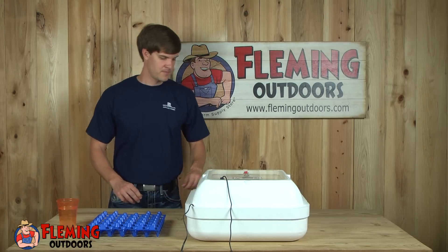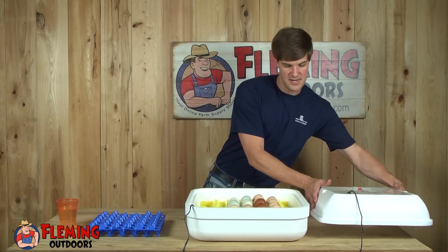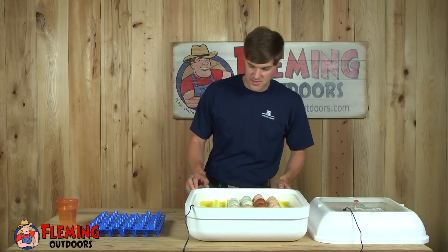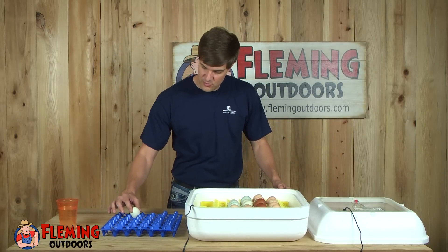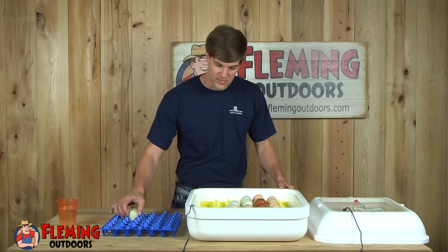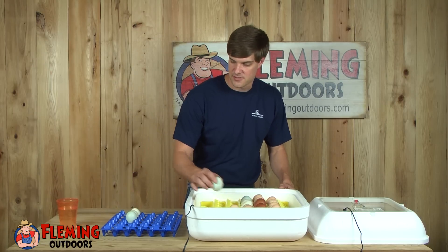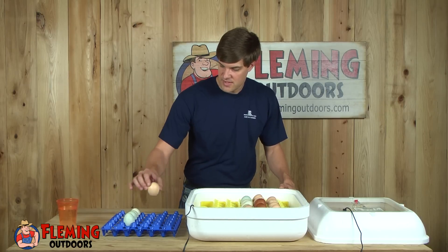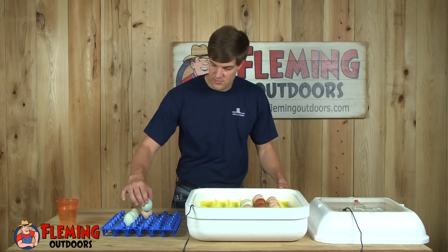First thing we want to do is remove the top off our incubator. Since our egg turner has our eggs at an angle, what I'm going to do is remove the eggs individually and place them in this tray, then we will remove the egg turner and place the eggs on the wire rack at the bottom. I've washed my hands so the eggs will not get any oil from my hands — I washed them and dried them real well.